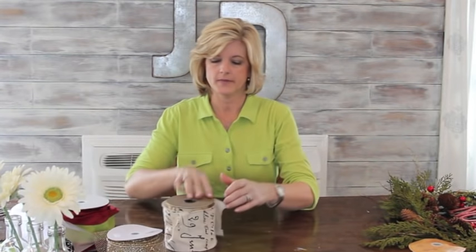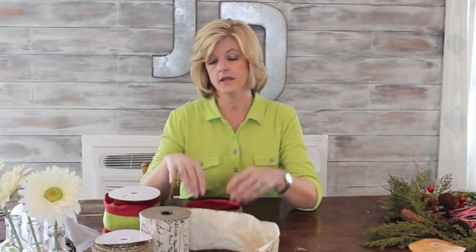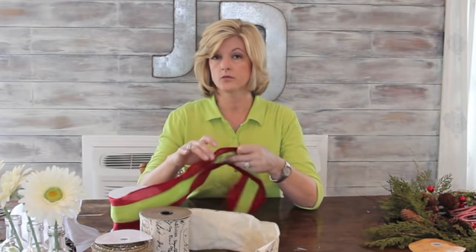Let me talk to you real quick about choosing good ribbon. Ribbon can cost $10 up to $100 — I know, crazy. When I choose my ribbon, nine times out of ten I'm going to choose ribbon that has wire in it. The reason for that is, if I'm making an Easter wreath or a Christmas wreath and I pull it out the next year, if I have invested in a wire ribbon, then I can reshape it year after year. So it's worth it to me.